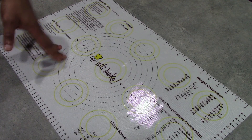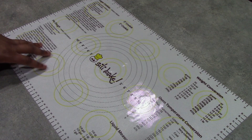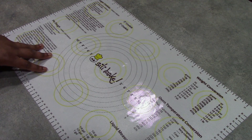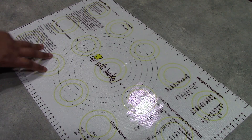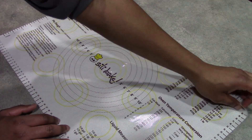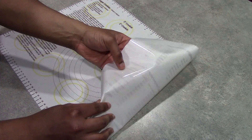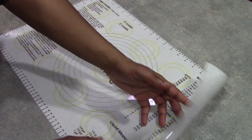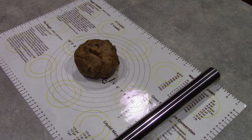One of the biggest things that SillaBake prides themselves on with this specific mat is that when you roll out your dough, you don't have to worry about your pastry mat sliding all over your counter. That is exactly what I am going to be testing out today. I can already tell without even rolling out dough that it works, because this mat is pretty stuck to my counter. It does have a nonstick surface on the bottom and grips very well to your countertop.